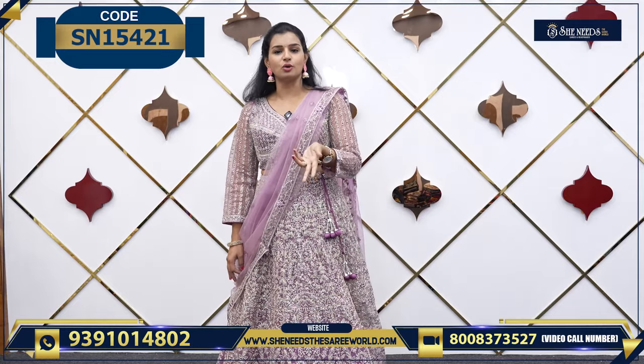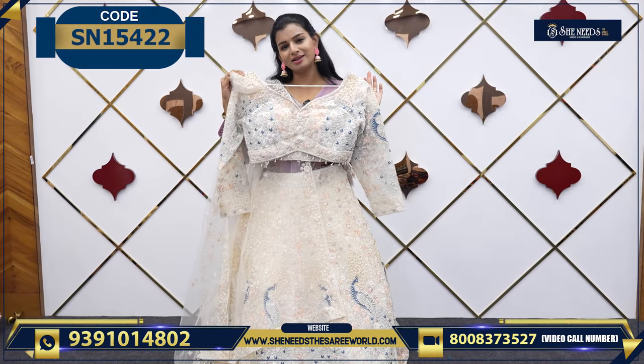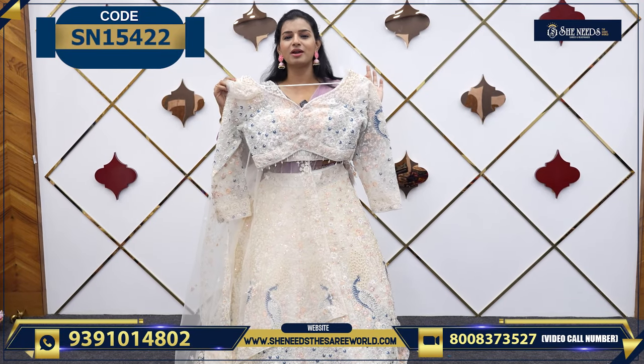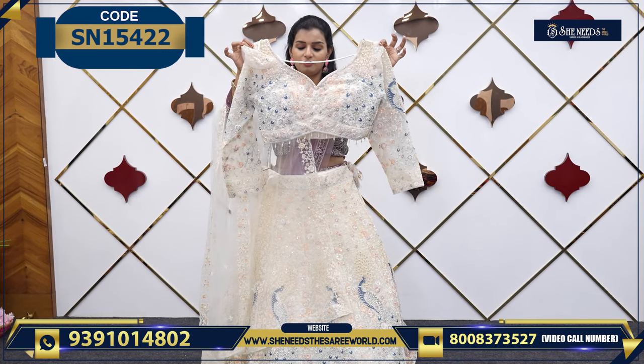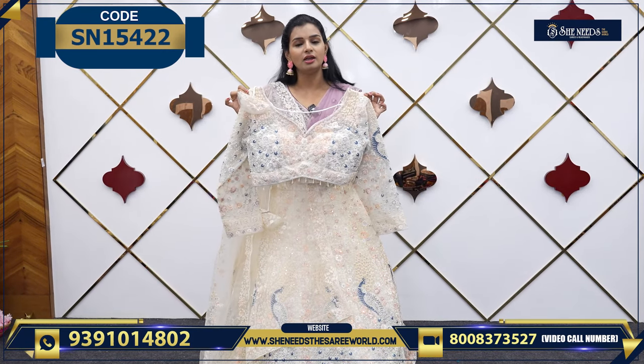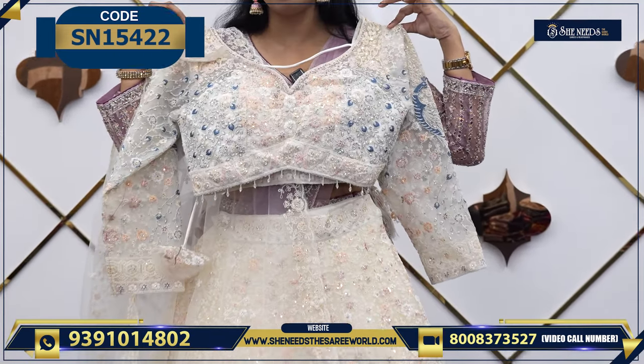We have a lot of varieties here. So let's start today's video. This is the first one. It is ₹8,480 — it is ₹25,000. If you want to look at this top, you'll be able to see a good work.